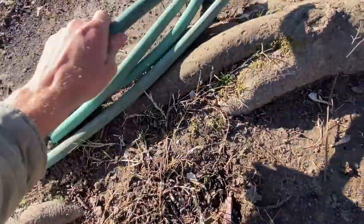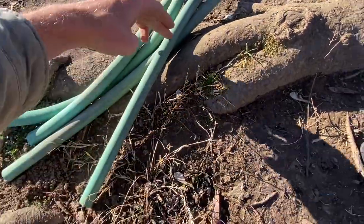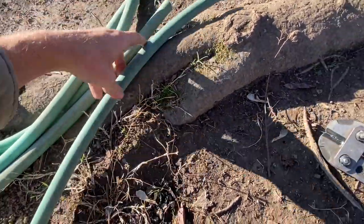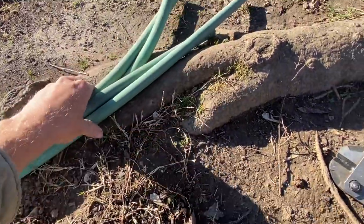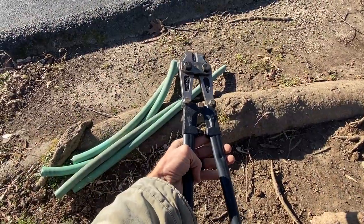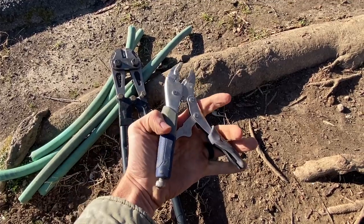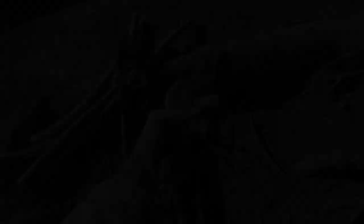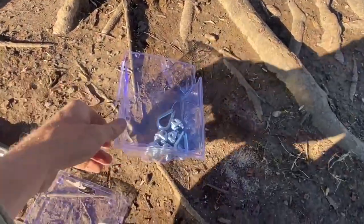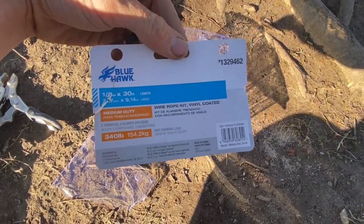Here is what you need. Here is an old hose that I got — just a normal old garden hose — cut down to pieces about a good two feet long. For shorter, smaller trees you'd do shorter. Have your wire cutter ready. I've got a vice grip here, which is going to be helpful for the crimps that are going to pinch down the wire. I've got a Blue Hawk one-eighth inch by 30-foot length wire.